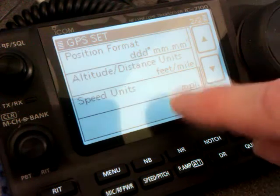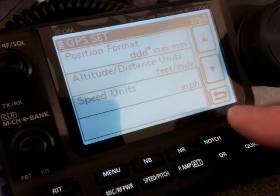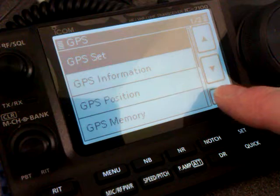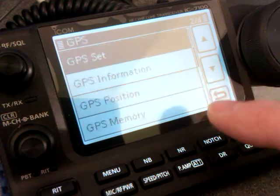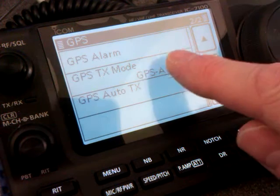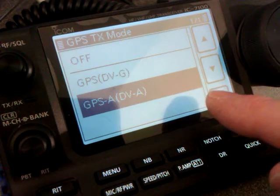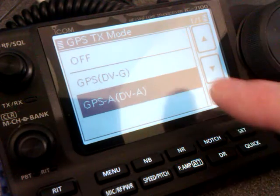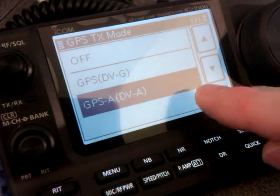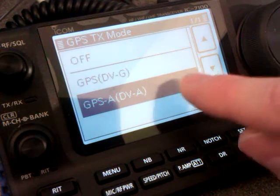There are the other options: speed units, altitude, distance, position format — you can select all the different types that you want. Come back to GPS and scroll down to GPS TX mode. In the early days of DPRS we used to use DV-J, which was a little bit complicated to set up. The later versions of DV-A are a bit easier to set up and they follow more of the APRS guidelines, so we'll use that one. Press that.